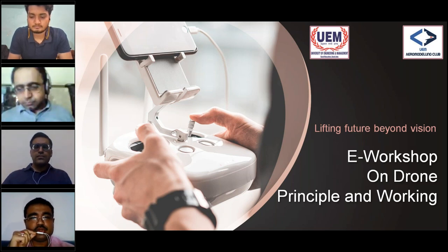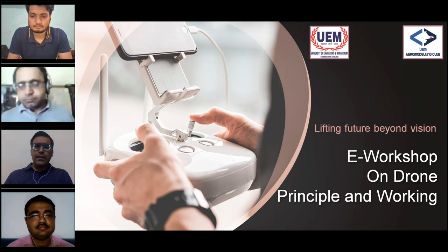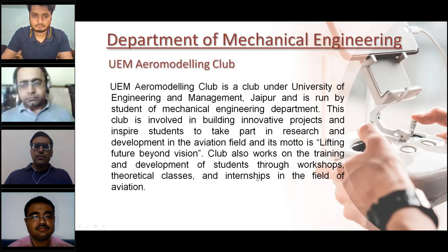Thank you, sir. Good morning everyone. My name is Dr. Anurag Hamilton and I welcome you on behalf of the Department of Mechanical Engineering. UEM Aeromodeling Club was established in 2017 under the Department of Mechanical Engineering. Since its inception, it has been working towards creating innovative projects. The club is also involved in training and development of students by conducting various workshops.